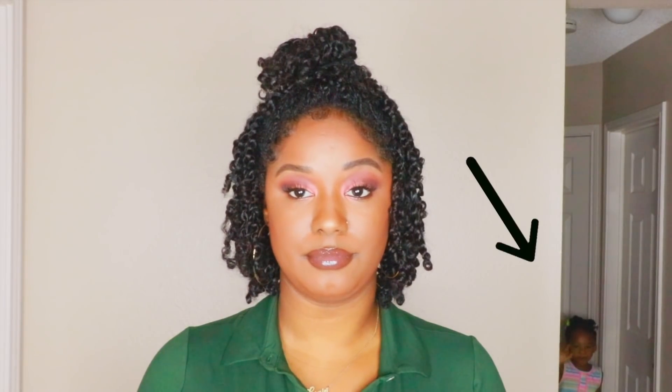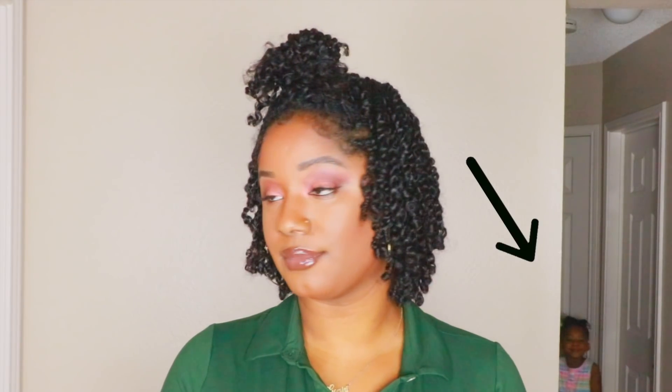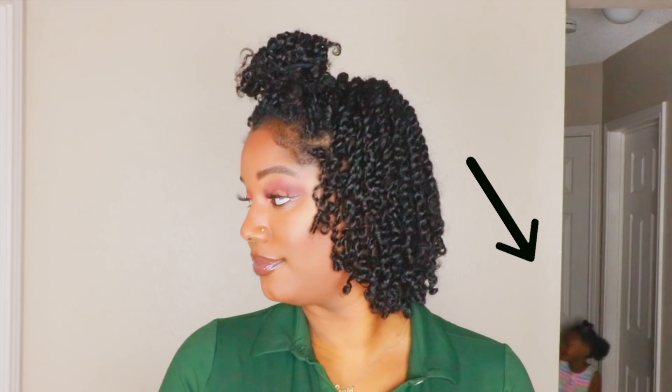Oh, and just a disclaimer guys — you will be seeing a lot of this little person, my niece, throughout this video because she does not care that I'm filming a hair tutorial. She does not care how many times I told her I'm almost done filming. She just don't care. She's a trip y'all.